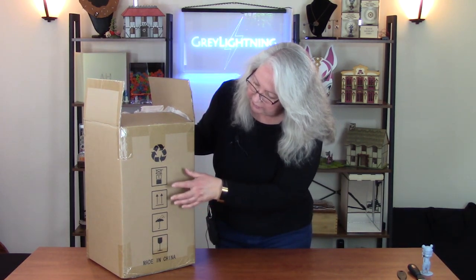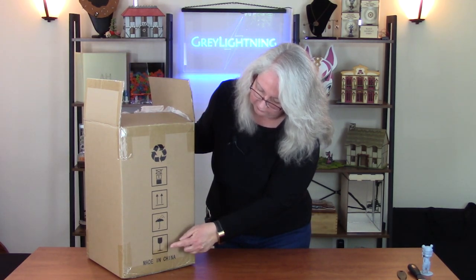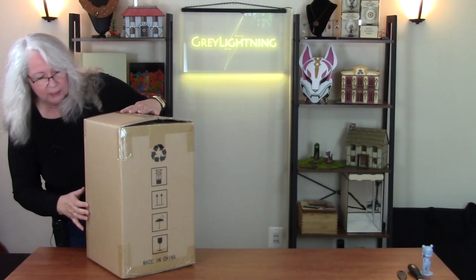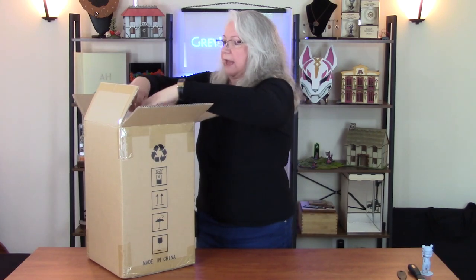So let's take a look at the Anycubic Washing and Curing Station. The outside box has the international symbols for don't stack things on top of this, this way up, don't get wet, and it's fragile. It has no branding on any side — it just says made in China. So let's open it up and see what we've got.